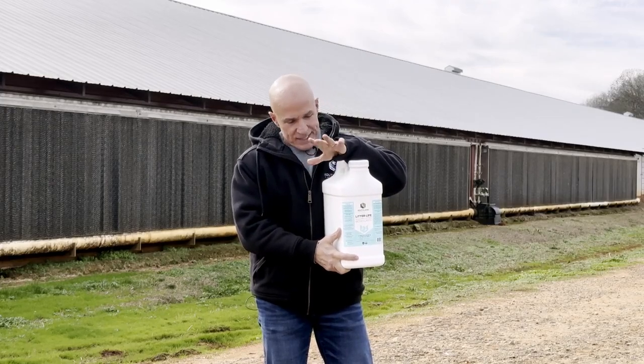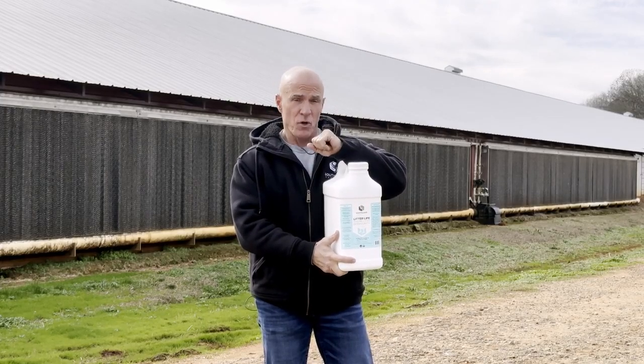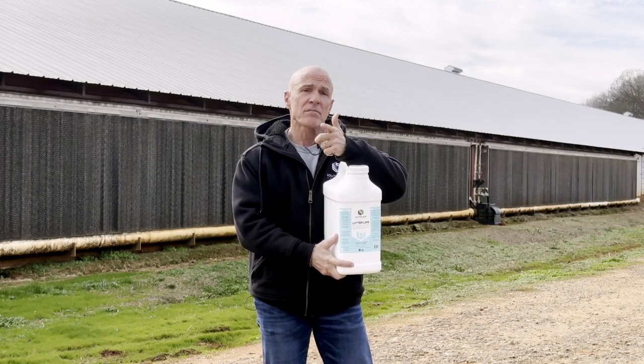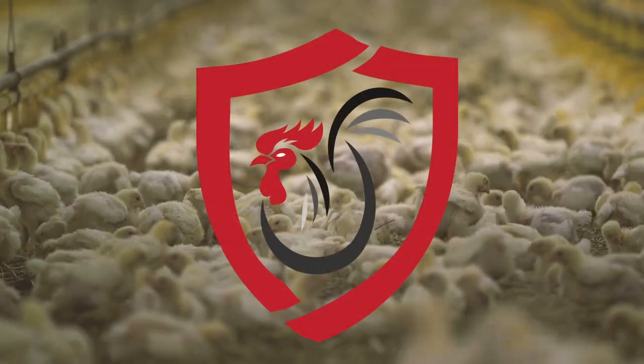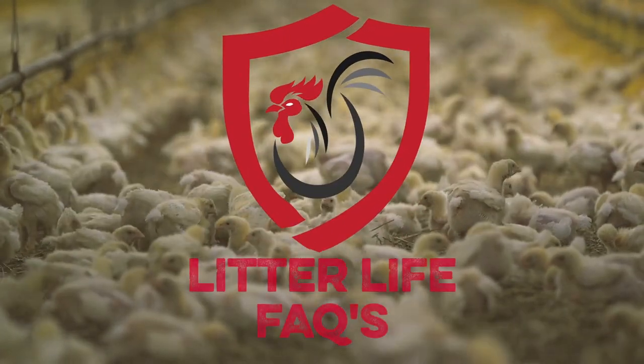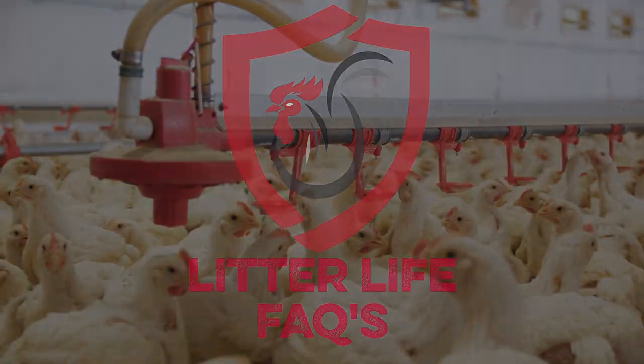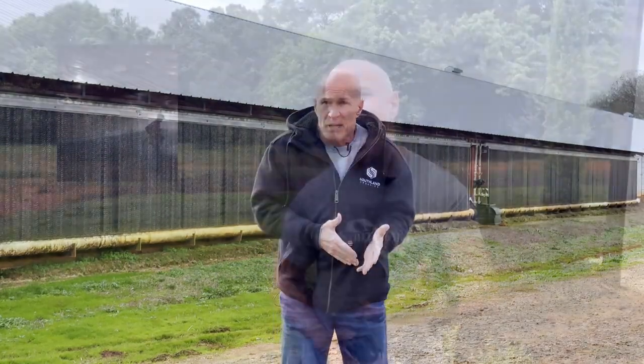I get quite a few questions about LitterLife. So today we're going to talk about why to let it sit and how to spray it. We've got a couple of videos about our LitterLife product on this channel — one of them goes back as far as three or four years ago. But in all the videos we've done, I realize there's one thing I do not talk about.